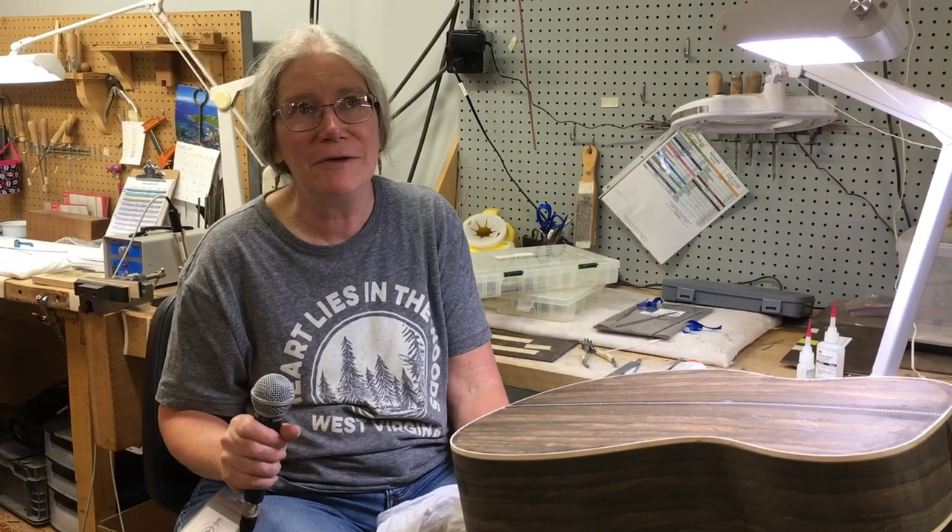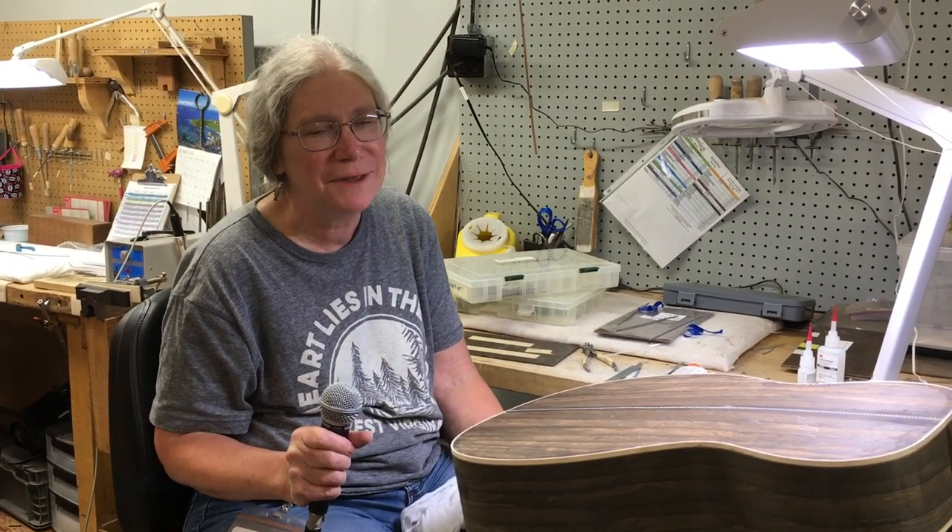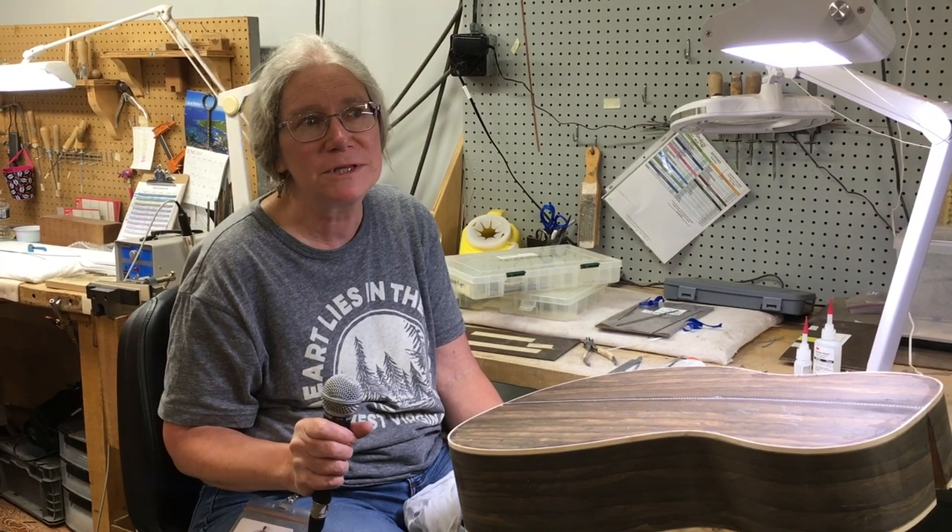My name is Sue Wagner and I've been working here for 22 years. I'm mostly a pre-finished sander.